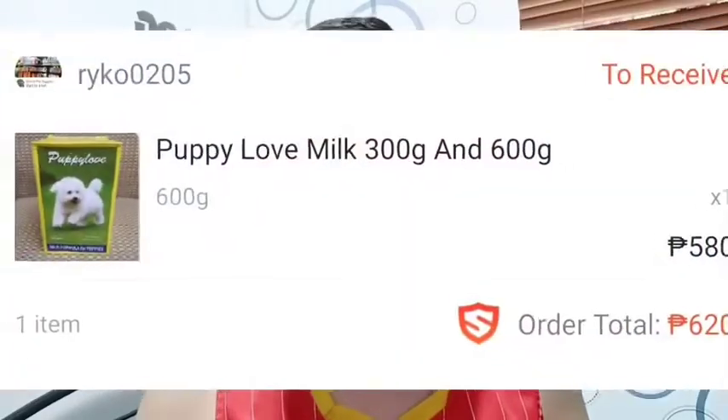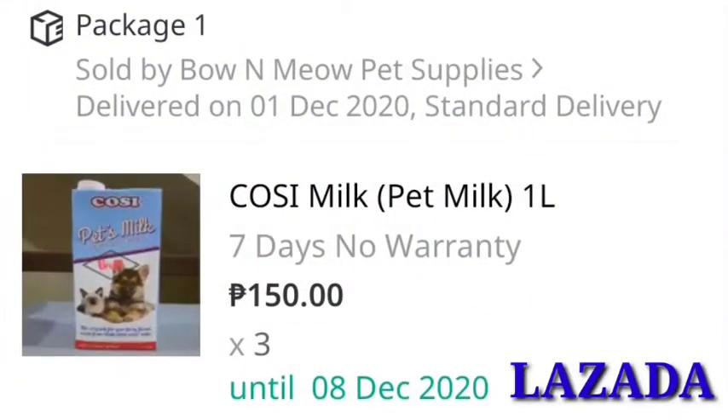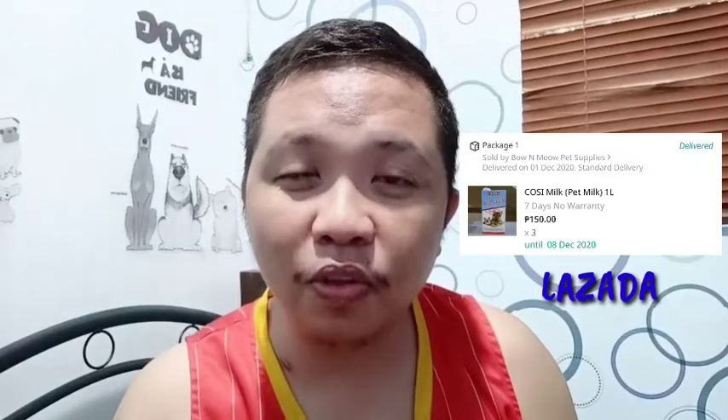At kung naghahanap kayo guys ng milk for your puppies, ako bumili online sa Shopee — yung Puppy Love. So yung Puppy Love is nakakalaga ng 610 pesos, 600 grams na sya, so malaki. Available din guys yung Concept Milk sa Shopee so 180 pesos lang sya per 1 liter. Tapos ang maganda nun guys, hindi na kayo kailangan lumabas — almost same price lang sa Cartimar, yun nga lang meron syang shipping fee na 60 pesos.